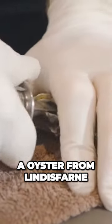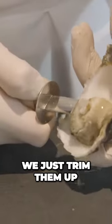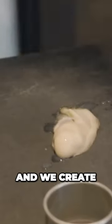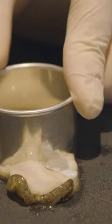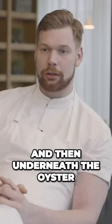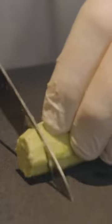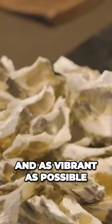We get an oyster from Lindisfarne, graded as large as possible. We just trim them up, take the skirt off, and create a juice made from dill, fermented cabbage, fermented sep, then split that with a dill oil. Underneath the oyster we get some English wasabi — ground just before serving, as it loses its spice quite quickly, so we want it as fresh and vibrant as possible.